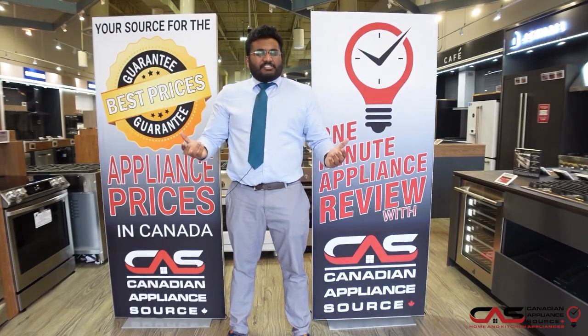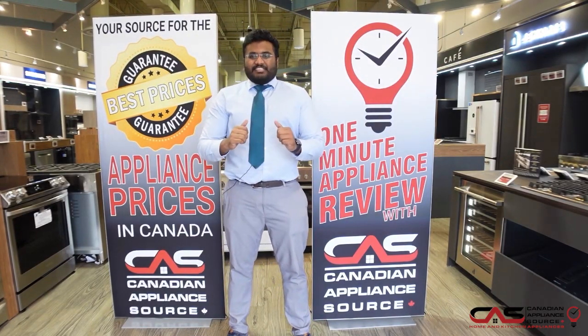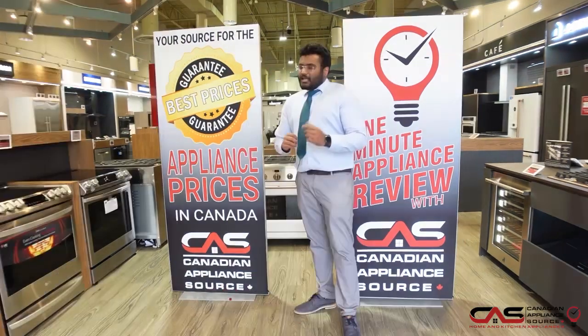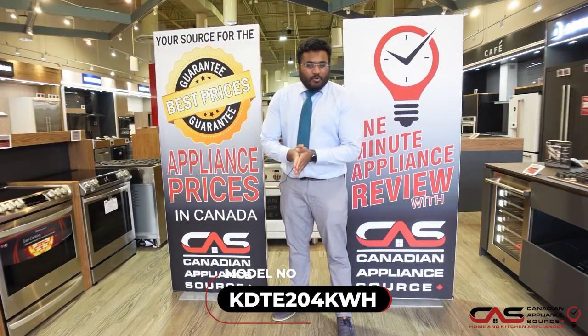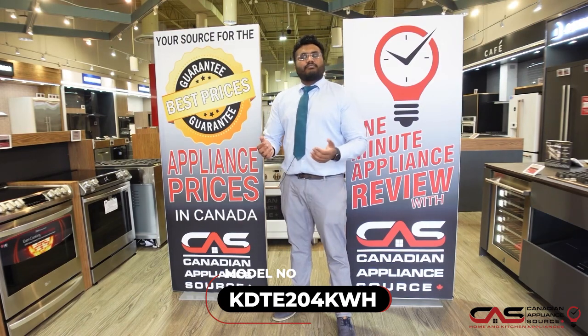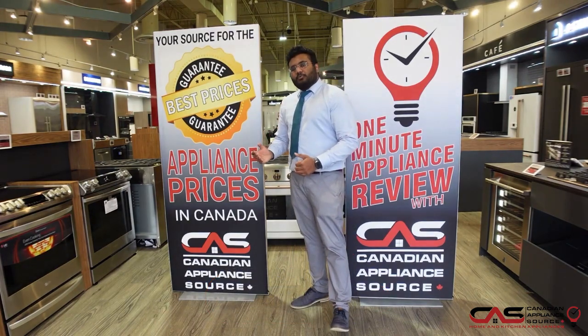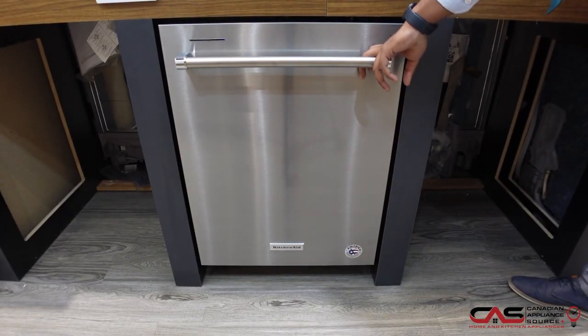Welcome to One Minute Appliance Review, presented by CAS. My name is Sangeet Philip, I work in the Brampton store at the Trinity Common Mall. I'm going to talk about the KitchenAid dishwasher KDTE204KWH in white, but what I'm presenting to you is the stainless steel version of it.